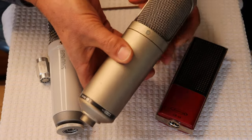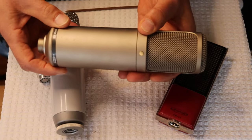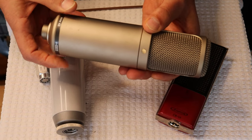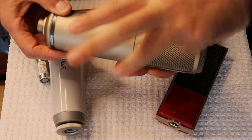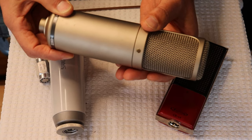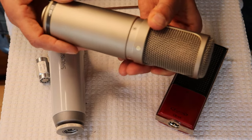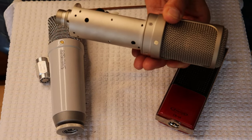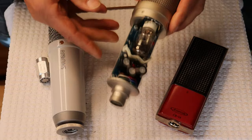What are the three rules of handling a microphone, Charles? Don't drop it, don't drop it, and don't drop it. Yeah, don't drop your microphone. Or get it wet — especially if it's got high voltage electronics inside.